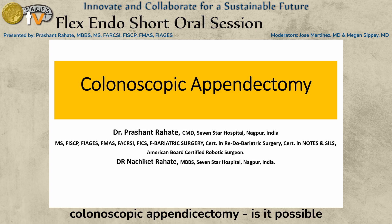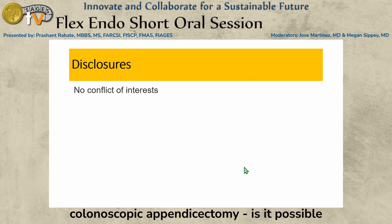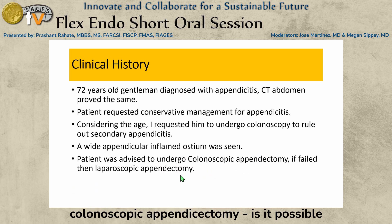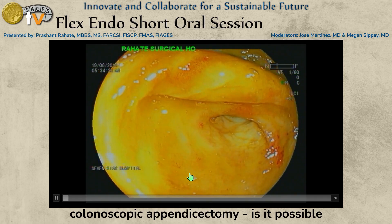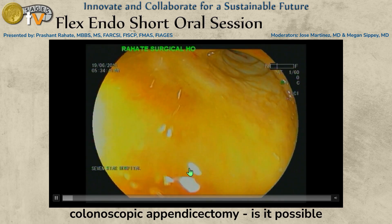No disclosures. Institutional ethics committee approval was taken for this study. A 72-year-old gentleman diagnosed with clinical appendicitis had a CT abdomen proving the same. Considering the age, we requested him to undergo colonoscopy to rule out secondary appendicitis or any osteopathology. A wide, inflamed appendicular ostium was seen, and we advised him to undergo colonoscopic appendicectomy.